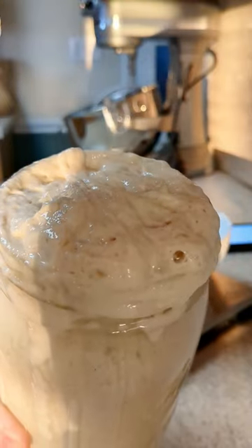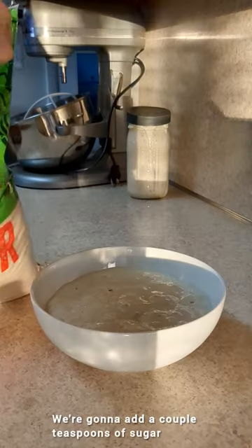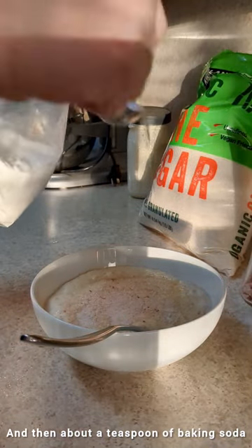Making sourdough crumpets this morning using fed starter. I'm just weighing out to see how much starter I have. I'm going to add a couple teaspoons of sugar, a half teaspoon of salt, and then about a teaspoon of baking soda.